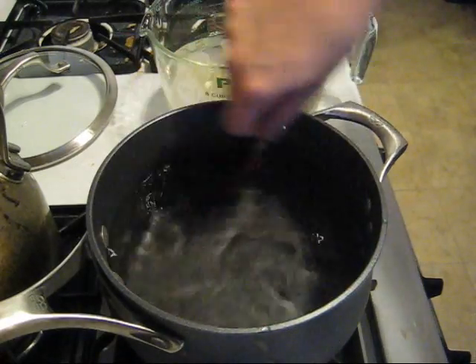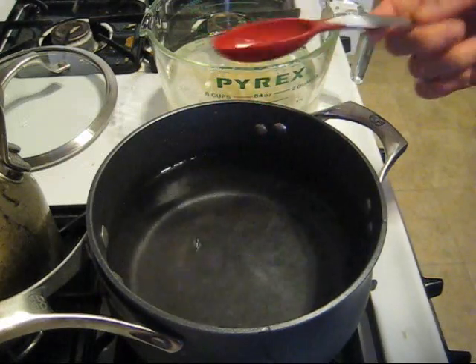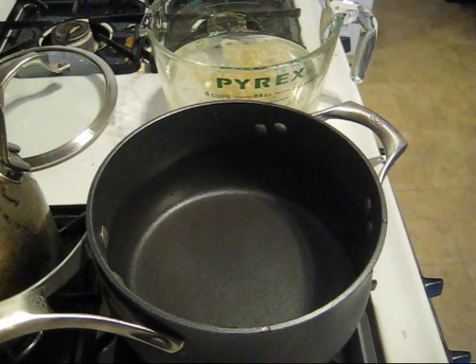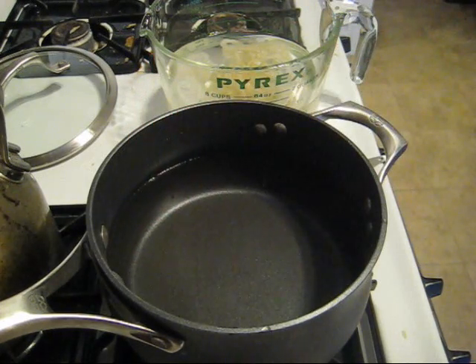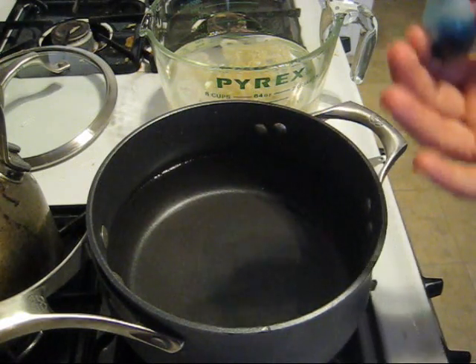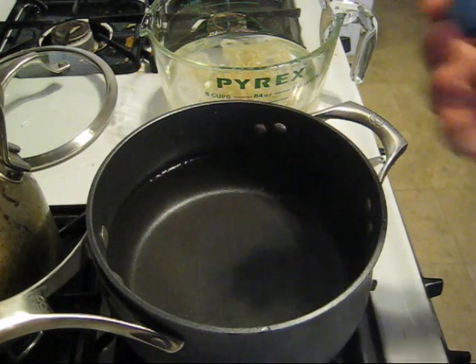I have not yet turned the stove on because I want to mix the dye and add the yarn as I heat up the water — we're trying to get as even coverage as possible on each of the single dye yarns. I'm going to use my standard McCormick's food coloring, choosing blues and greens because we don't want to break the dye, and yellow and blue tend to absorb at similar rates.